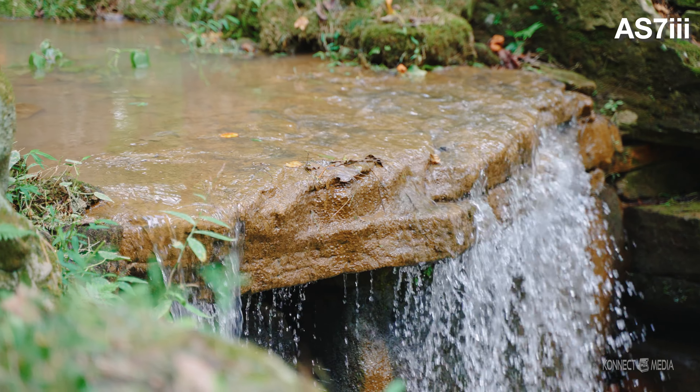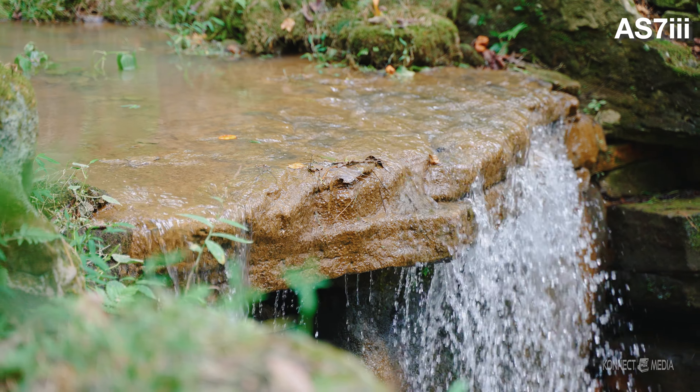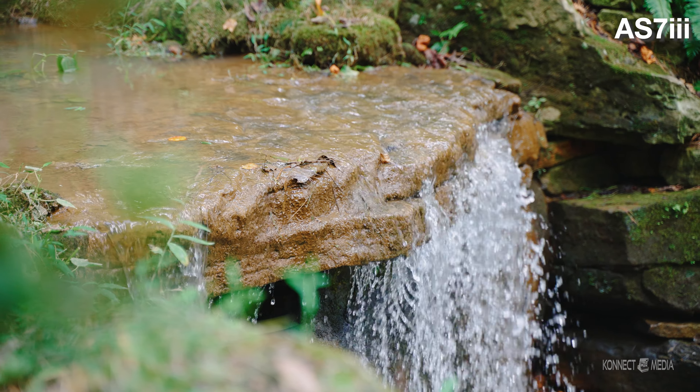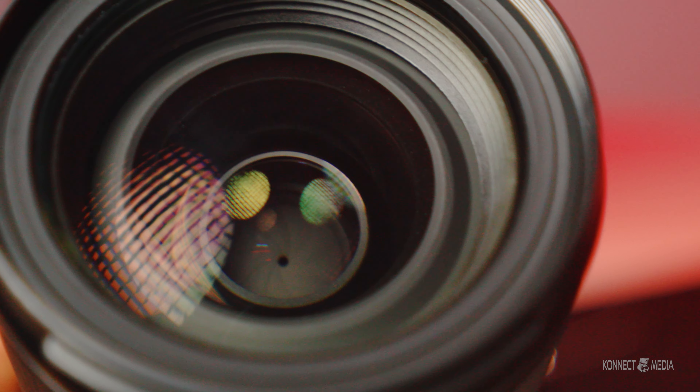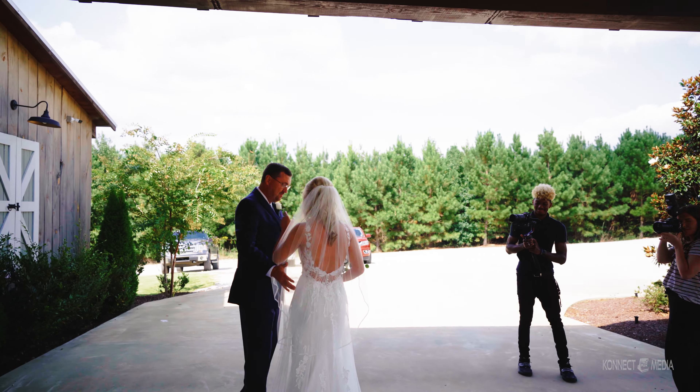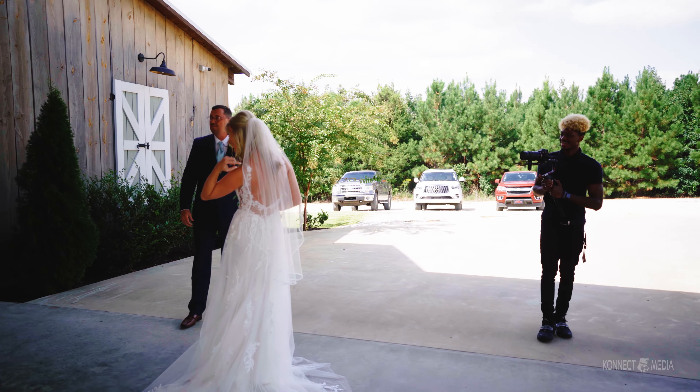The weather sealing is very good. One thing a lot of people were skeptical about is that when you zoom all the way in, the extending barrel may catch dust inside the lens going in and out. A lot of people are worried about dust getting inside and showing up when they start filming. But for me that hasn't been the case — I zoom in and out a lot when filming and I haven't had that problem.